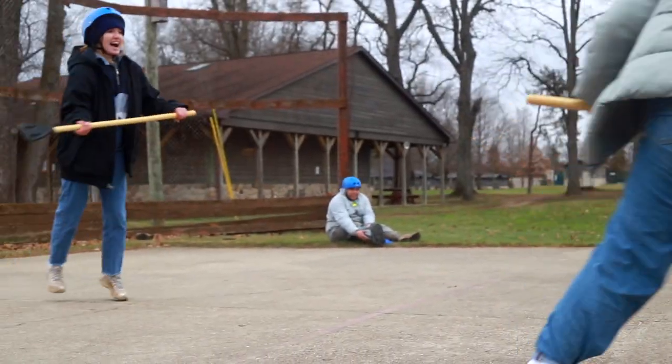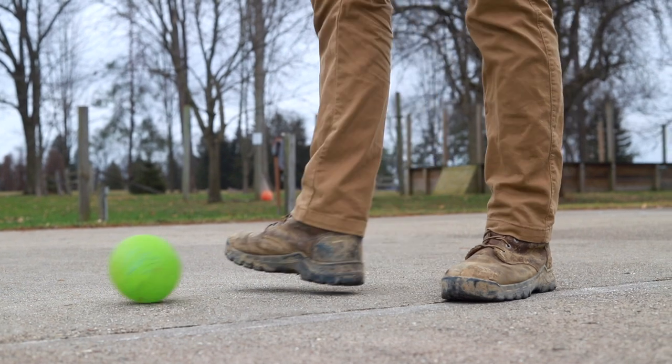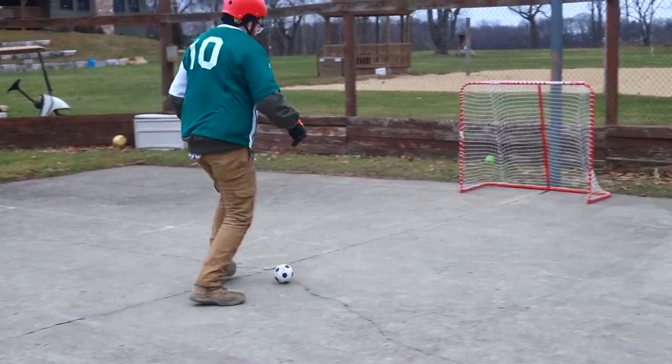Use whatever strategy your team thinks is best to score a goal, but keep these rules in mind. When playing Broomball, you may use your feet to stop the ball, but you can't use them to advance the ball in any way. Come on, this isn't soccer.